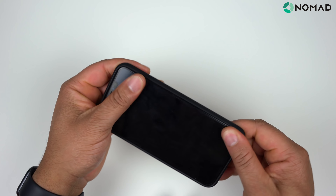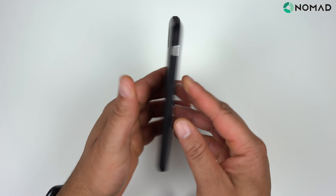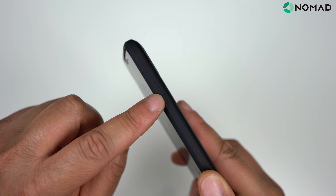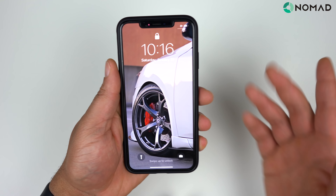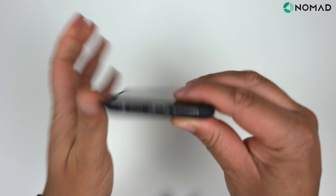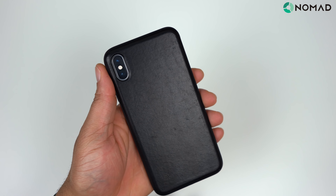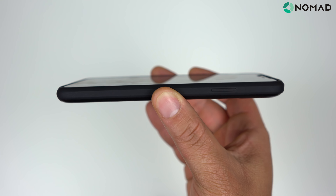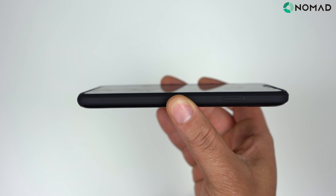Let's pop the iPhone XS Max in here and see how it looks on the Nomad Rugged. The buttons are pretty nice — I would like them to be a little more pronounced for a better click, but they do click fine. Volume up and down buttons are nice and tactile, no issues there. The ports on the bottom are fine as well. Flipping over, the camera cutout is on point. For lay-on-table protection, I'm rocking the Whitestone Dome glass for the XS Max, and one thing about the Rugged case — even though it's called Rugged, it doesn't really offer a lot of lay-on-table protection.